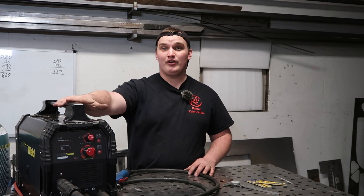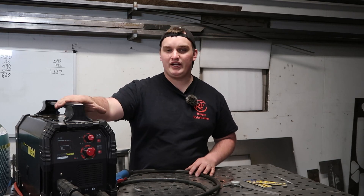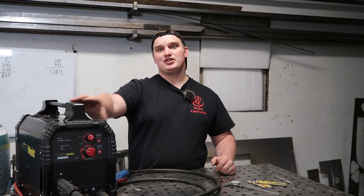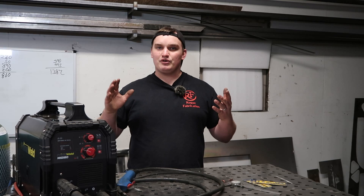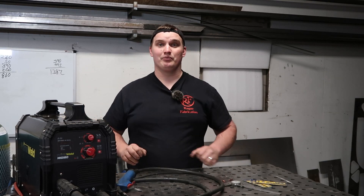Our victim today, or the welder that we're going to be using, is the PrimeWeld MIG-180. I've seen multiple comments from people who were a little bummed out that they just purchased the $180 model, and then the $200 version came out afterwards because they were wanting a multi-process machine that could TIG weld. So you guys are really going to appreciate this — we're going to show you how to TIG weld with your MIG-180.